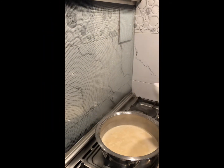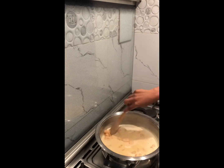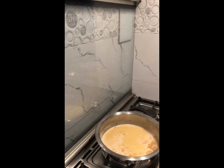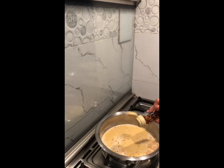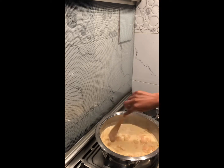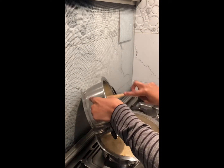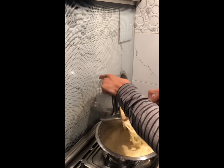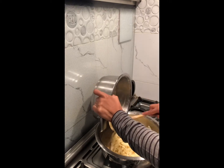Add your prawns into your cream mixture, add a teaspoon of chili flakes, and then mix. Then add your pasta and the reserved pasta water that we set aside earlier into this mixture, and cook for an additional 5 minutes.